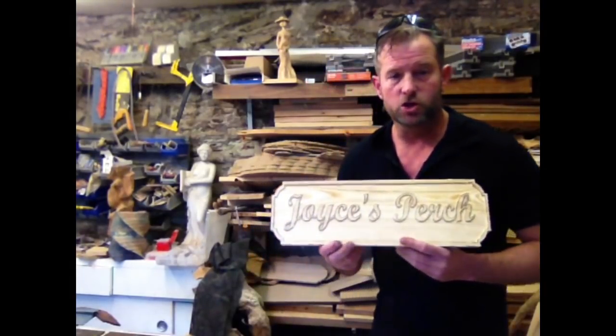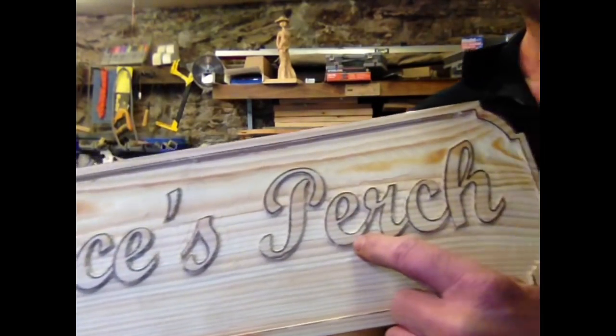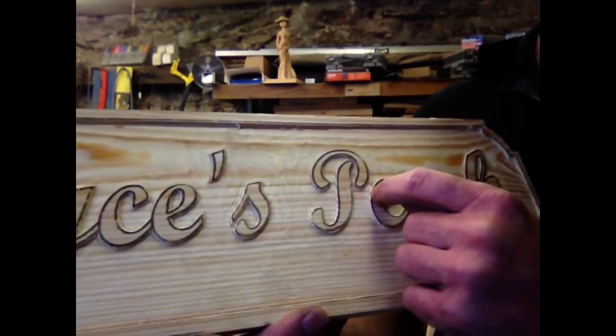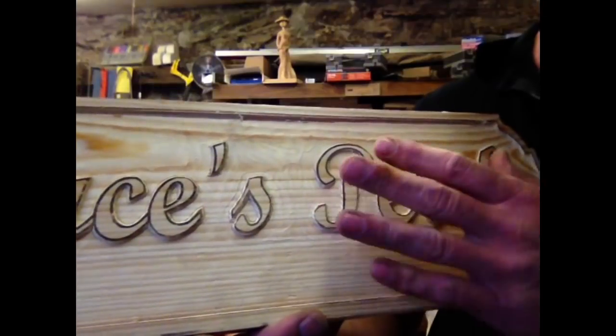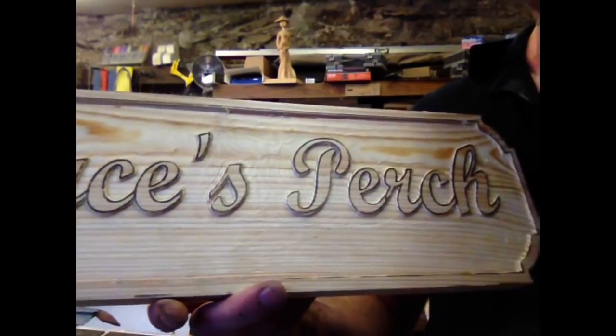The trick to doing this without damaging the letters is to give yourself a cut line around them. I used a 60-degree V-groove, and I haven't quite removed the background all the way down to the bottom of that line — that's my cut line for the gouges. I just want a real subtle effect, so you stop just short of the letter.